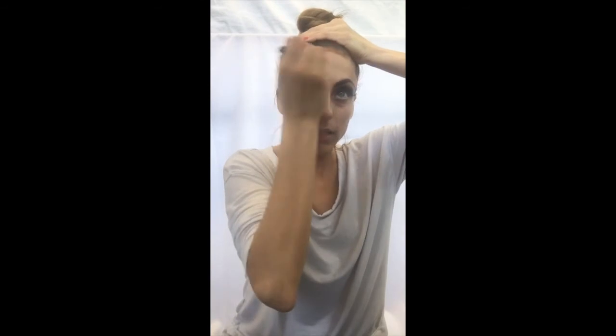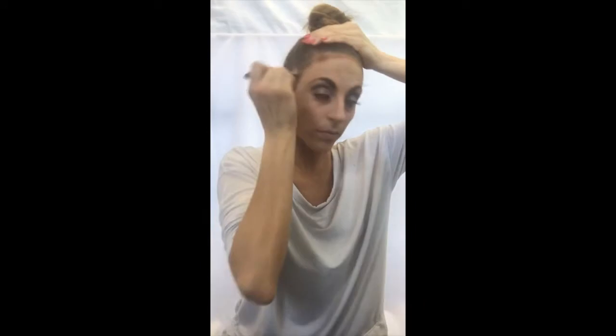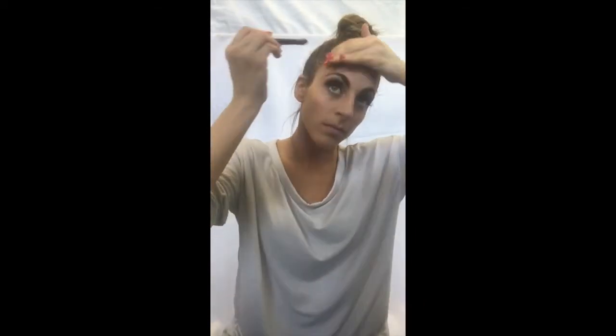Now that the eyebrows are done and the eyes are almost done, I'm going to contour my face — nothing complicated, just simple. Take a dark brown bronzer with a small brush and blend it into your hairline. This is important because it blends the face into the hairline and looks really natural on stage under those bright lights.